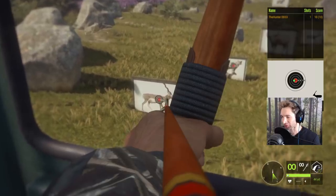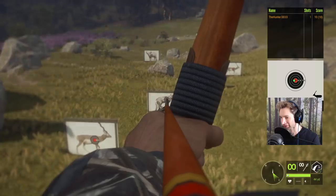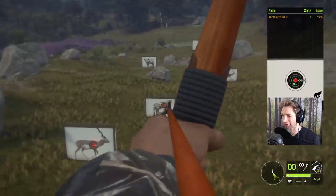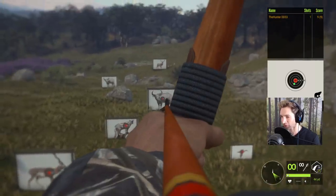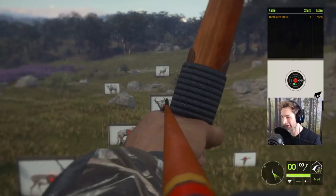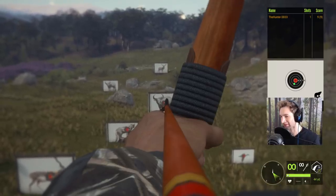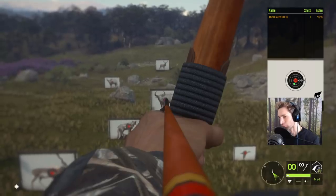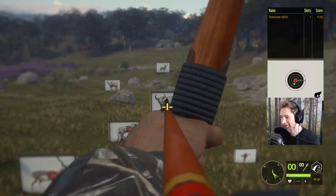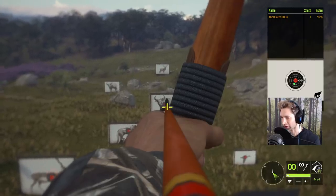For a 25-yard shot, you're going to hold kind of right on the spine — that's almost a 10 as well. When you're shooting 30 or 40 yards, basically what you want to do is hold the center of the broadhead right where you want to hit. The way I look at it is where the arrow shaft connects to the tip of the broadhead — that is exactly where you want to aim when you hold the longbow.